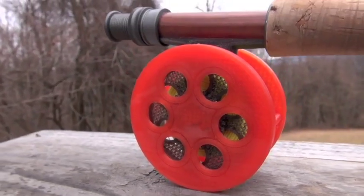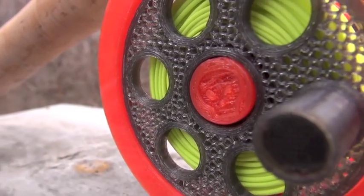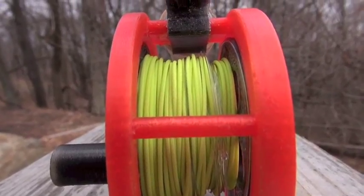Michael was cool enough to make me one of these reels in signature Hook Shots red and black, and he even stamped a little skull on it for me. So I spooled mine up with some four-weight, and me and my buddy Pete Berg are going to find out what it can do against some big, dumb, planter trout.